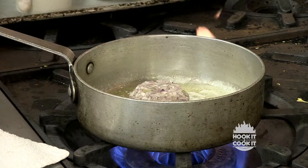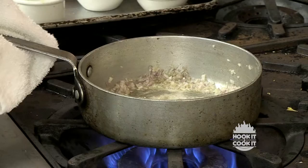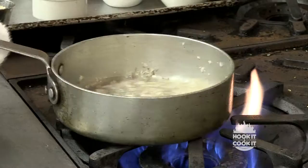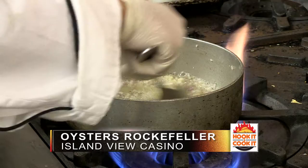Welcome back to Hook It and Cook It. We got the oysters Bienville ready — what are we doing next? This is the last dish. We have three tablespoons of butter, two to three shallots depending on size. We're going to sauté those — we don't want to brown them, just sweat them. This is Pernod — actually an anisette liqueur. I remove the pan before adding it because it's going to flame up — I don't want people to burn themselves. Don't forget the garlic — about three cloves — shallots and garlic first.